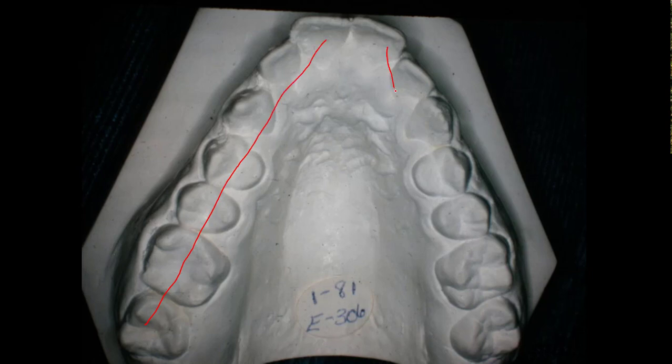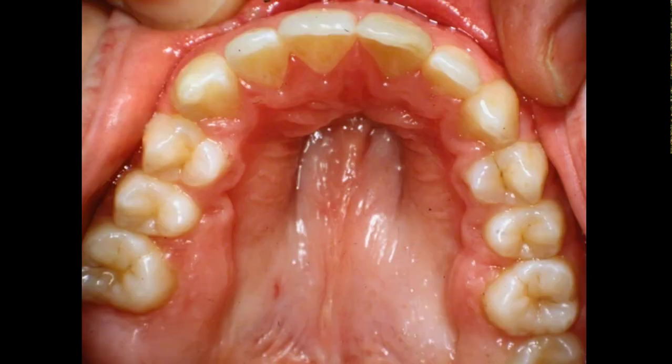I took the model and brought it down here so you can see the difference in the palatal formation after working it up. The tongue will kind of cover in like this. Let's look at the actual palate after finishing all of this.